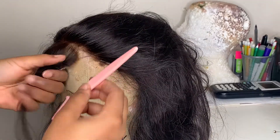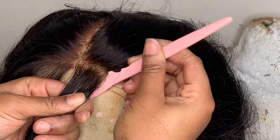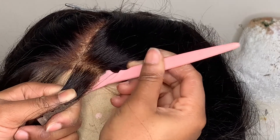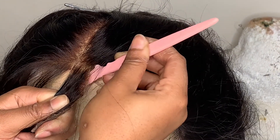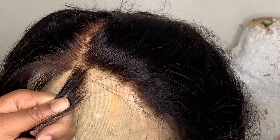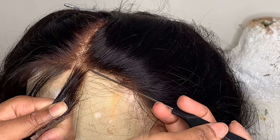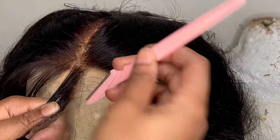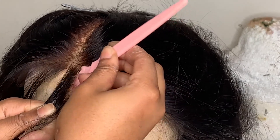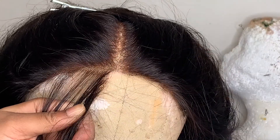Just to be clear about what you're seeing throughout the video: I was leveling out both sides of the closure because one side was farther up than the other. I parted out the hair that was out of place and cut it off. It's actually the lace that I'm cutting off, not just the hair.